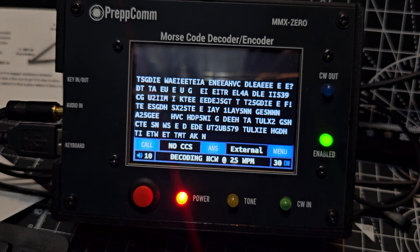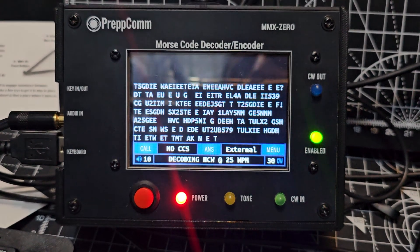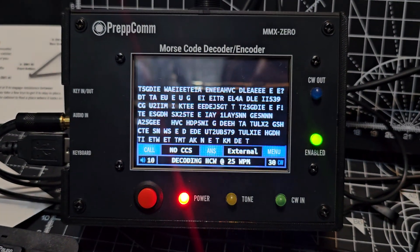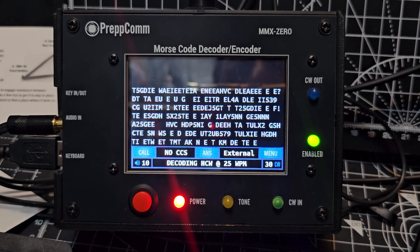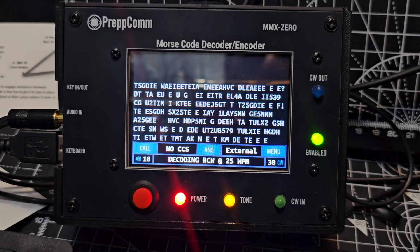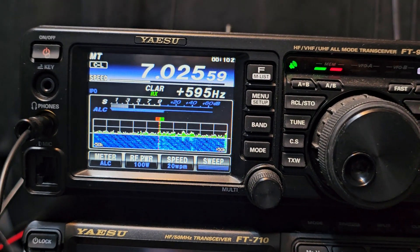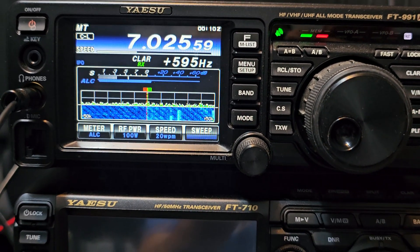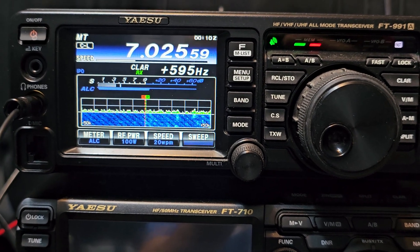This device is designed to transmit as well. You would connect the second cable — the out cable — to the morse key connection on the 991, which is on the back. The audio input coming into this device just comes from the front of the 991. They say it should be around a 1300 Hertz shift for this to work properly.